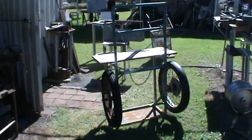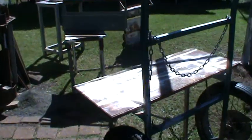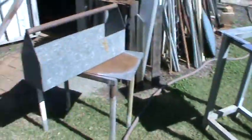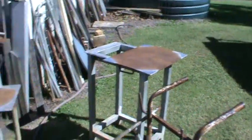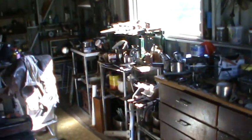Before doing that I've got to tidy up the workshop — this is a before shot. This stuff is out the door somewhere. This is somewhere to put some bits and pieces, inside the workshop here.